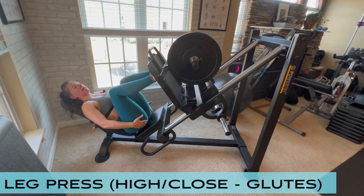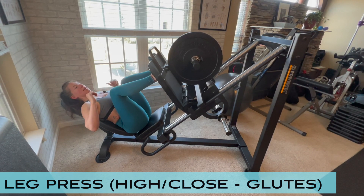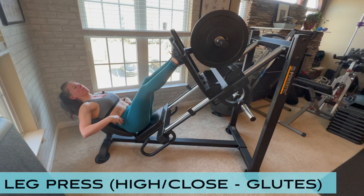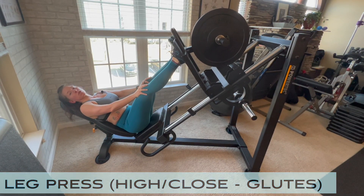It's slow on the way in and you're relaxing the glutes as you bring the weight in. Squeeze the lumbar spine to the seat, push up — and that's it. That is leg press for glutes.